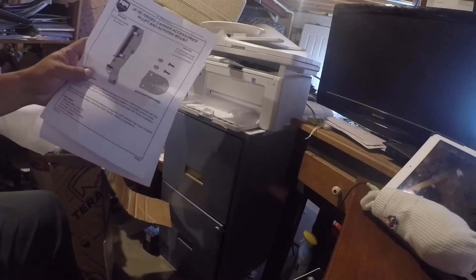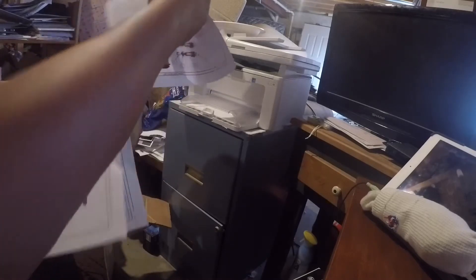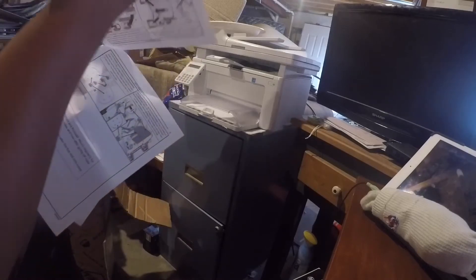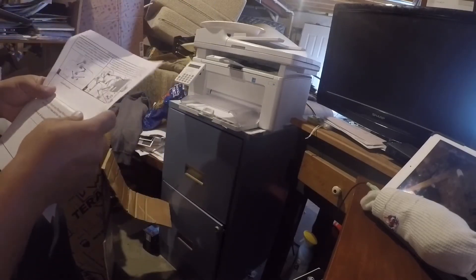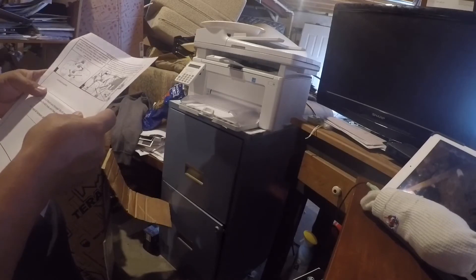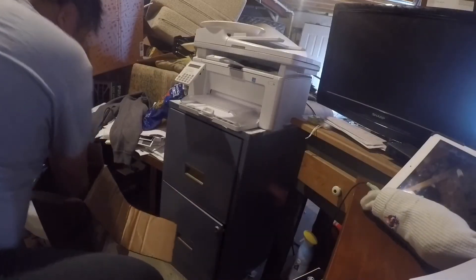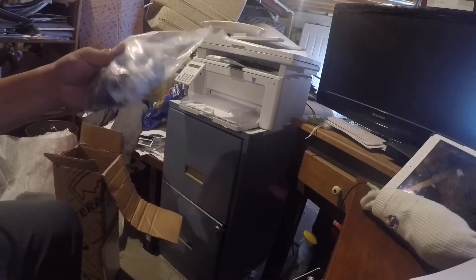This just gives instructions on how to install it. I think the hardware is in the bottom of the box — yep, hardware.